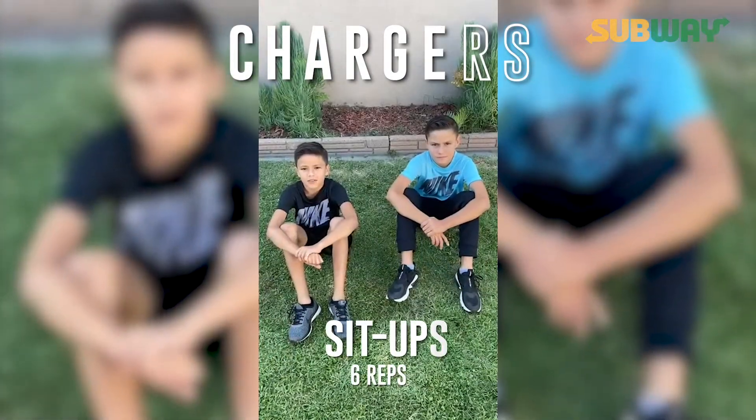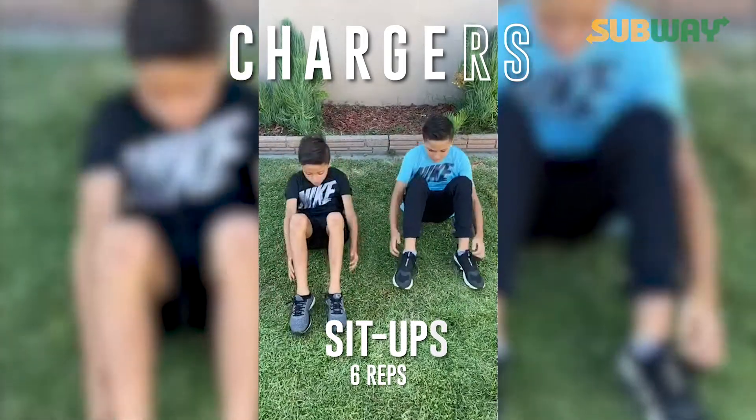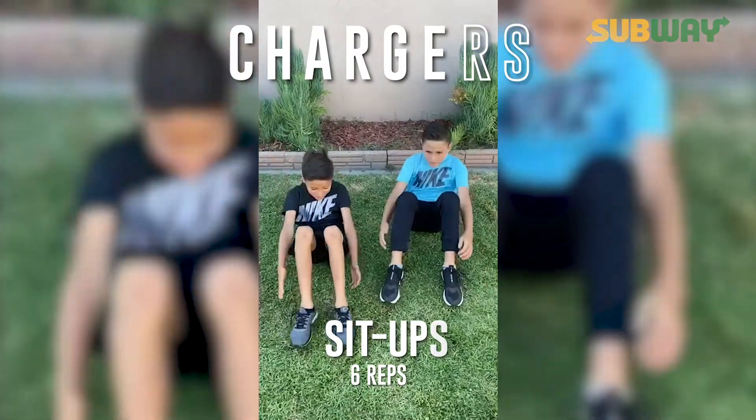E: six sit-ups. Ready? Go. One, two, three, four, five, six.